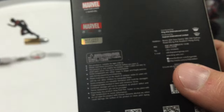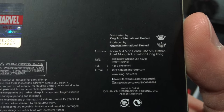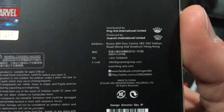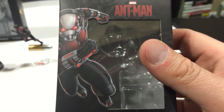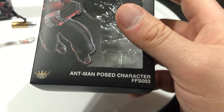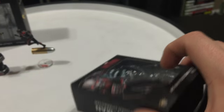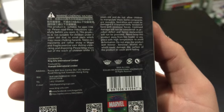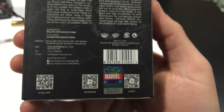It has the Yellow Jacket box — you can see the Ant-Man logo on it, and on the back you get all the different barcodes. They're out of Hong Kong, there's their address, websites, and all the Marvel logos. Then we have the Ant-Man box, which is also really cool — it says 'Ant-Man posed character,' also by King Arte. You can see the sides, top, and bottom of the box, and the back has the same info with their address, barcodes, Marvel logo, and choking hazard warnings because they are so small. There's their Facebook and all that.